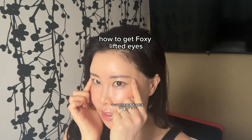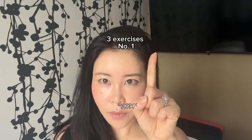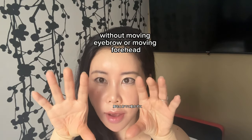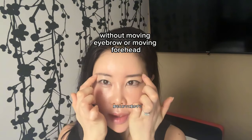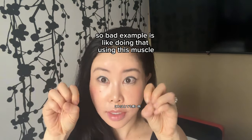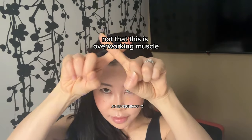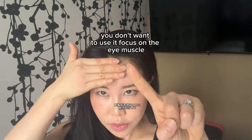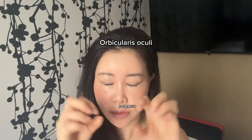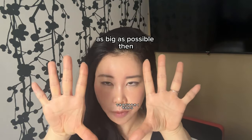How to get foxy lifted eyes — three exercises. Number one: open your eyes as big as possible without moving your eyebrow or forehead. A bad example is using the forehead muscle like this — that is overworking the wrong muscle. You don't want to use it. Focus on the eye muscle only, and then open as big as possible.